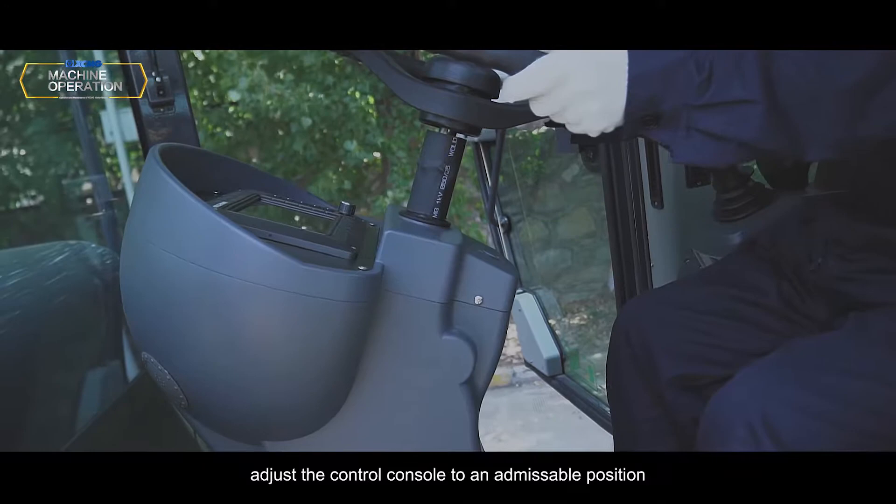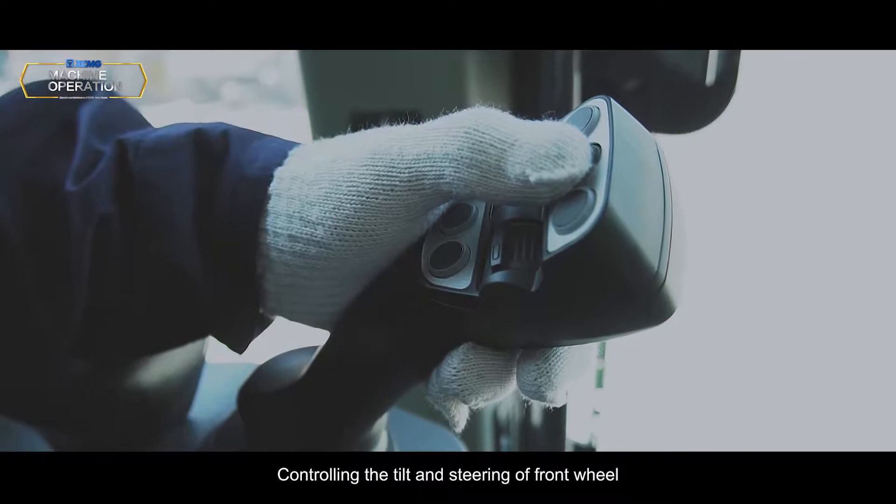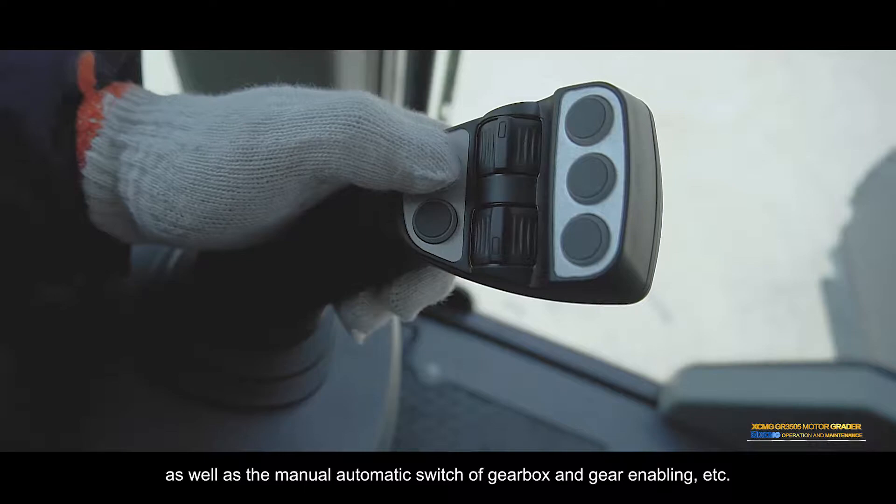Tilt control handle: Unscrew adjusting handle counter-clockwise. Adjust the control console to an admissible position, then tighten the control handle. Left control handle: Controls the tilt and steering of a front wheel, shift up/down, lifting a blade, as well as the manual/automatic switch of gearbox and gear enabling, etc.